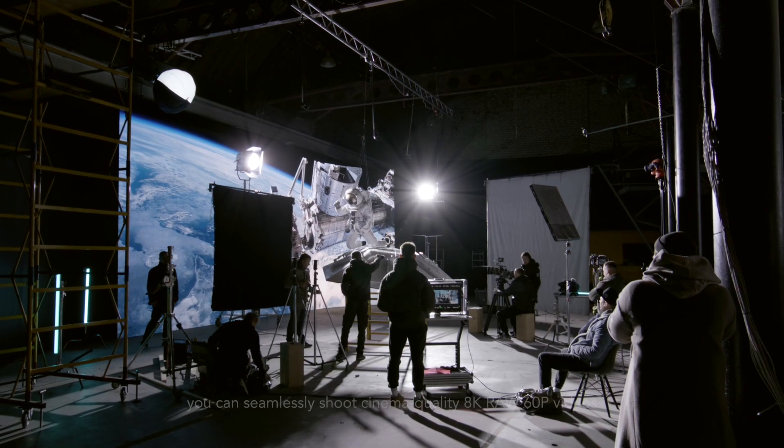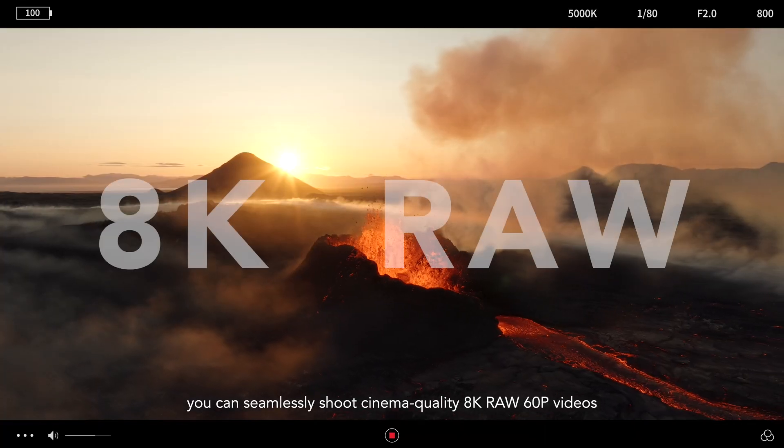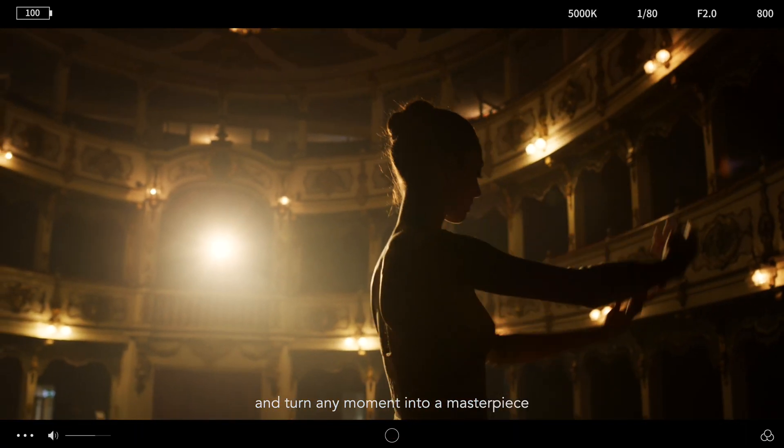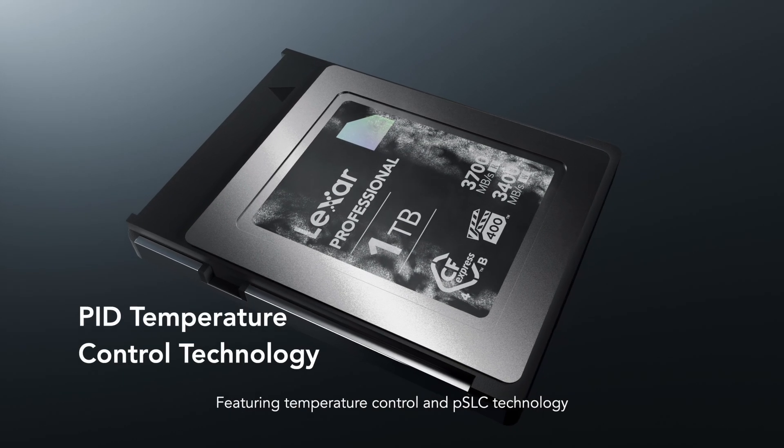With a VPG400 rating, you can seamlessly shoot cinema quality 8K RAW 60P videos and turn any moment into a masterpiece.